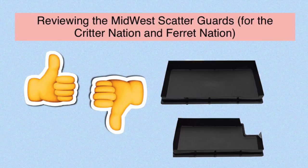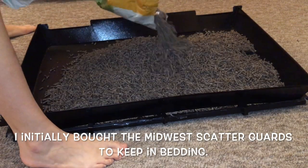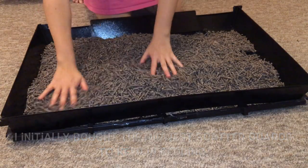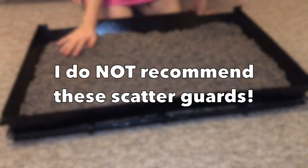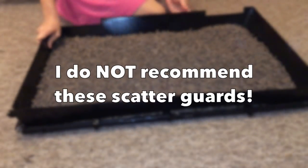Hello everyone, this is Shadow the Rat and in this video I wanted to do a quick review of the Midwest Scatterguards. So if you're someone who has a Critter Nation and uses bedding instead of fleece, then you've probably seen these before and you might be wondering if you should get them. I'm here to tell you that you really don't want to get them because there are a lot of better options out there, and I'm going to go over why in this video.